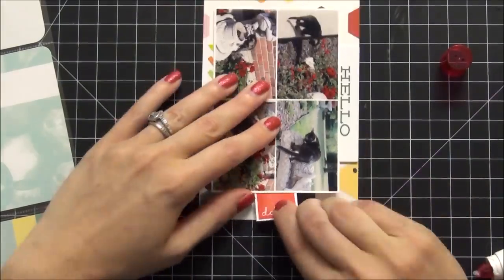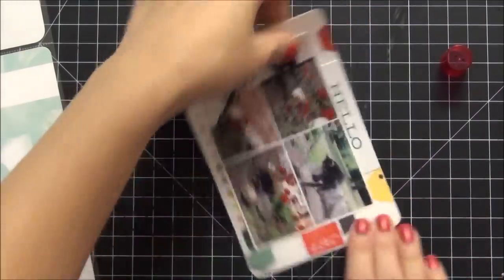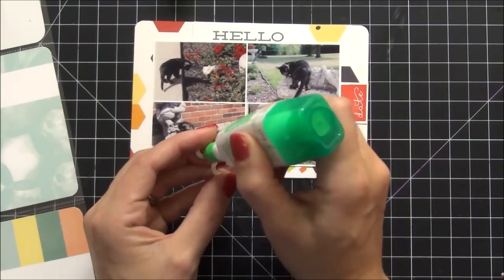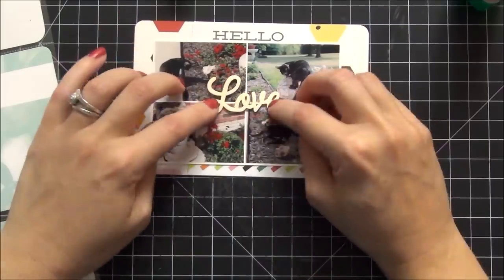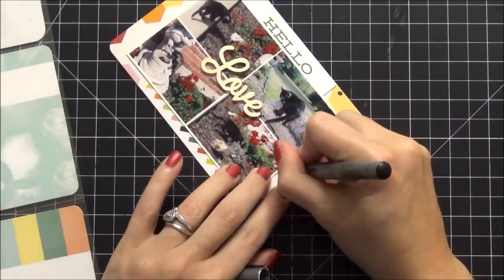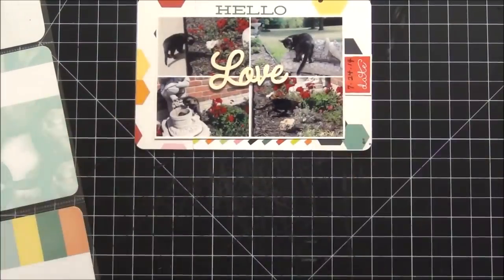I'm going to pull out my Tombow Mono Multi adhesive to put down my wood veneer — this is my adhesive of choice for all my wood veneers. I love how that looks. Then I'm going to pull out my Zig Millennium pen and hand-write in the date.